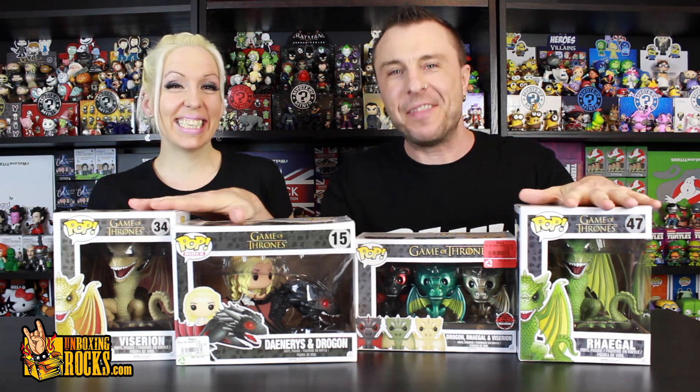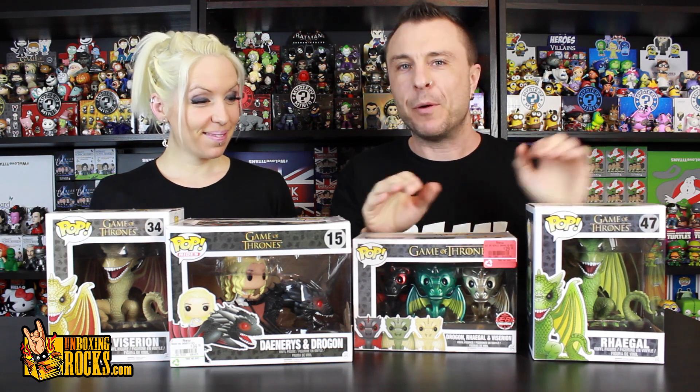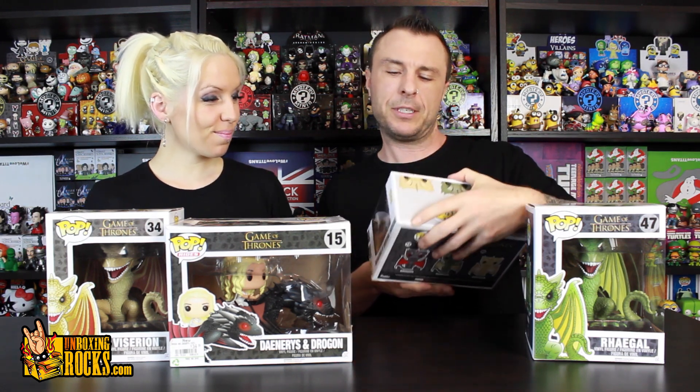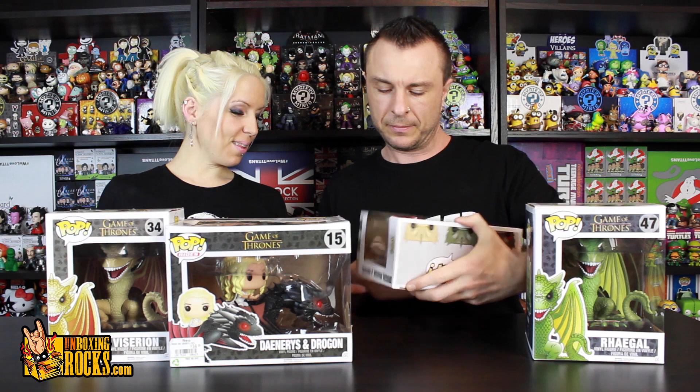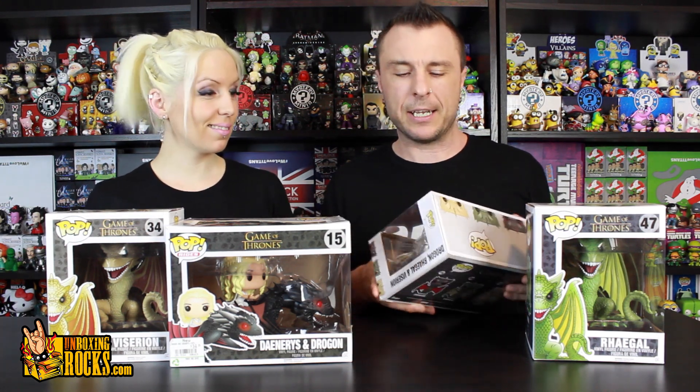So we actually just ran out and got these, right? These we haven't unboxed yet, but we picked these up a few weeks ago — maybe even over a month ago. If you follow us on Instagram, and if you don't, why not? We posted that when we got them because it was really cool, they were on sale. The original price is on the bottom there — it's 50 bucks Canadian, but we got them for 30 dollars Canadian.